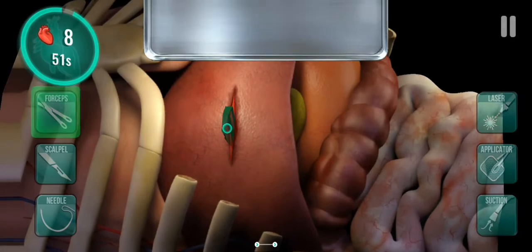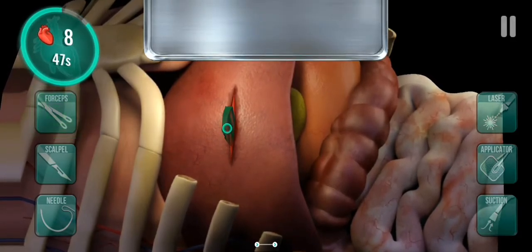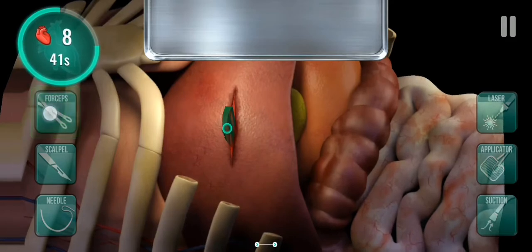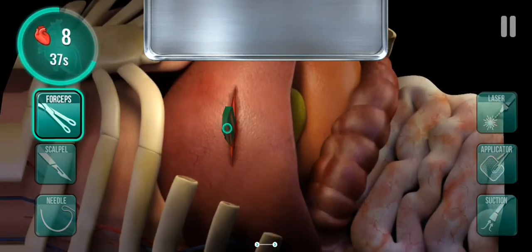Object removal: there is an object inside the abdomen liver, we need to force up to remove the object.